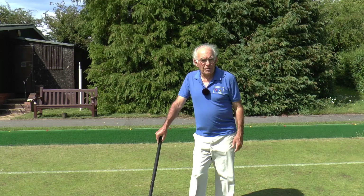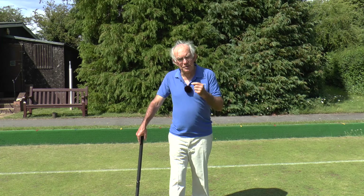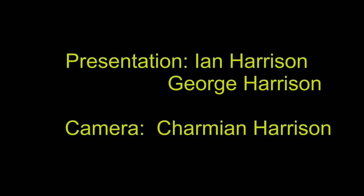Thank you for watching this module — module six — where we've tried to show you one or two things to bear in mind when you're picking up and starting a break from scratch, and some of the techniques you can use to help you do that. Please join me next time for module seven, when we're going to be looking at errors, faults, and wiring.